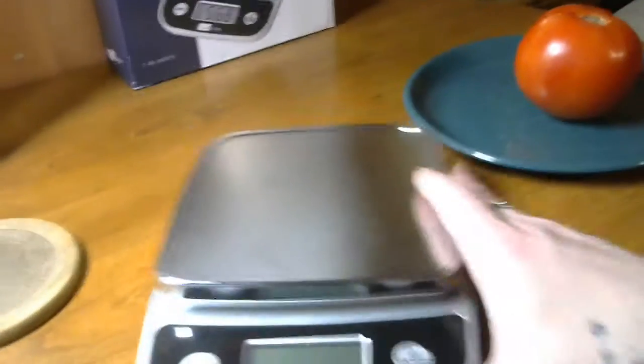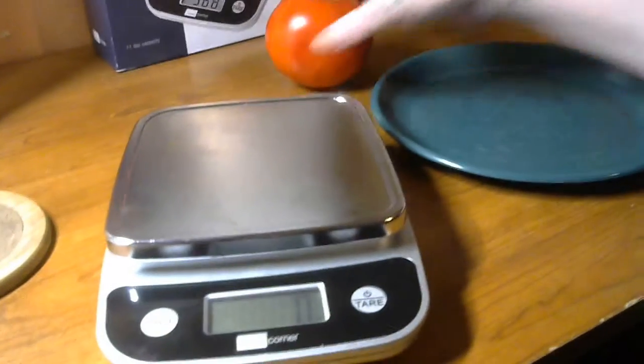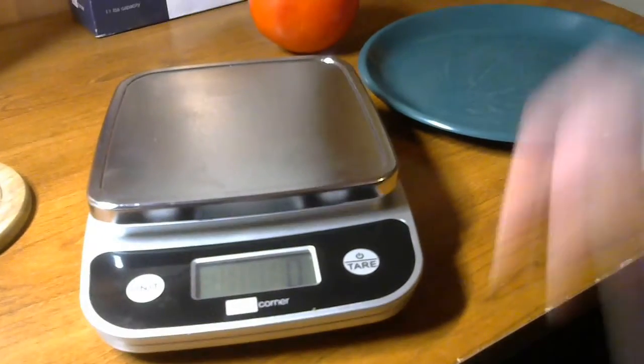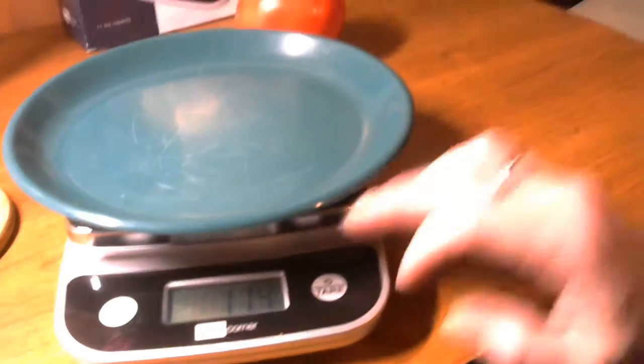I got a tomato and a plate, so it's really easy to use. And here we go. This is the scale here and I have my tare weight and my tomato. First you turn it on. We got grams — the plate is 114 grams.